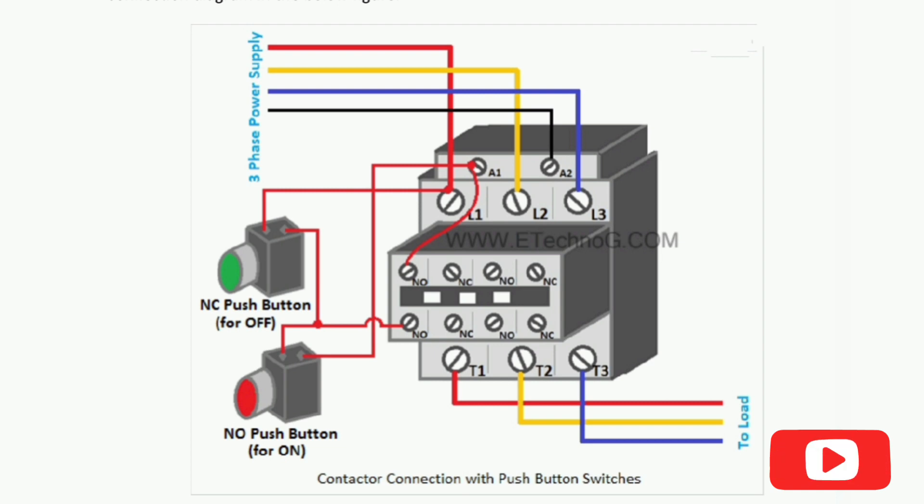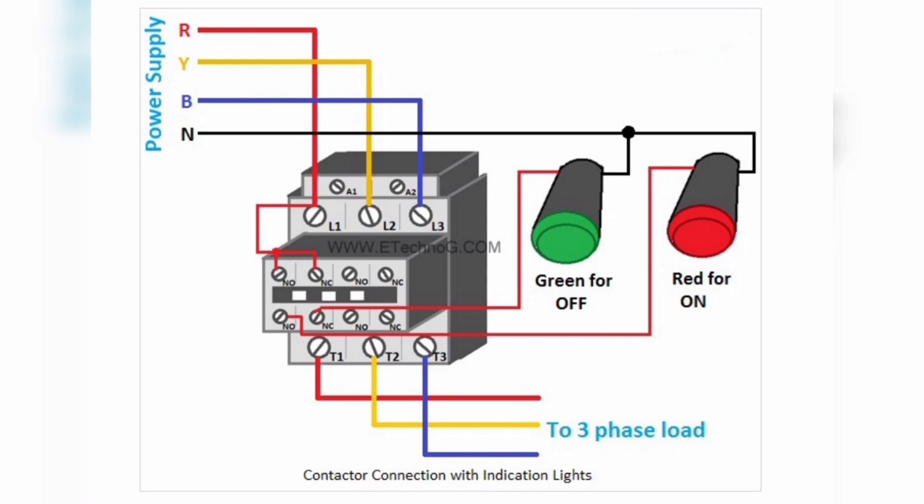Once we release the button, its contacts return to their original position. So the magnetic coil of the contactor is also connected through the NO auxiliary contact. The contactor will be turned on once we press the switch and remain on even when we release the NO push button. The contactor will remain turned on until we press the NC push button.